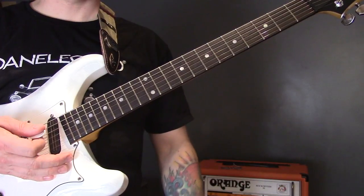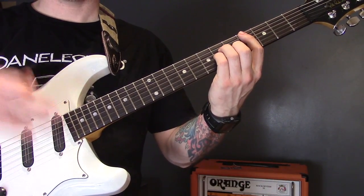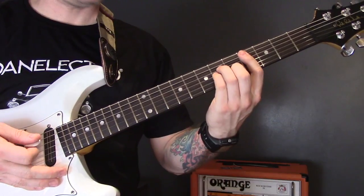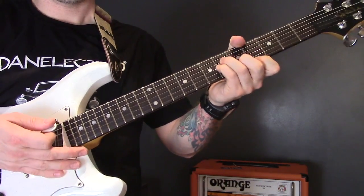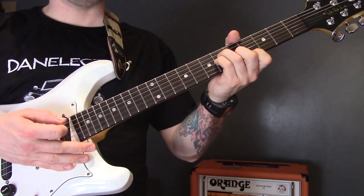We play that through a couple of times and then at the end of the section we play the C sharp minor chord again.